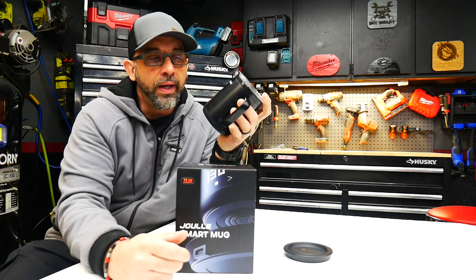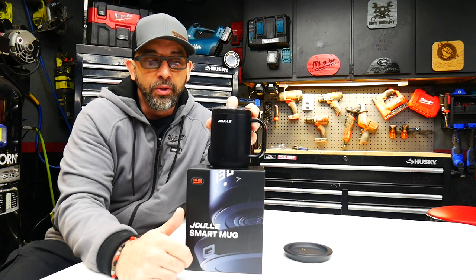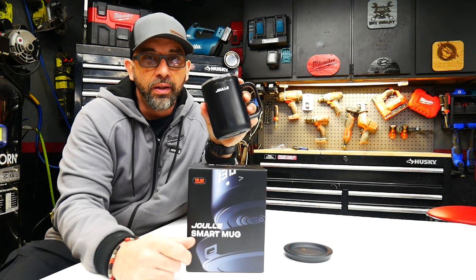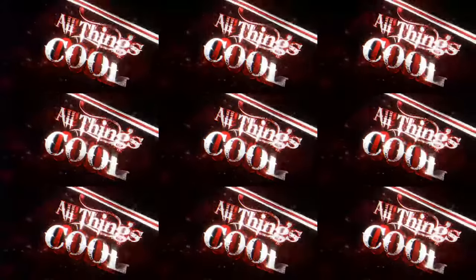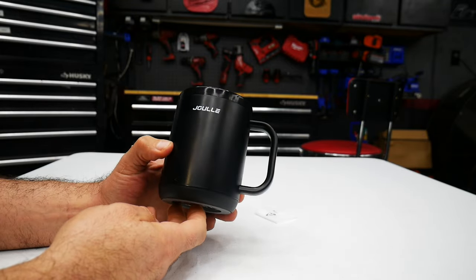I wasn't really sure what a smart mug was until I got this product sent to me, and I've been using it for the last two months. I got to say I'm kind of hooked. So let's go ahead and take a closer look. A smart mug is obviously a mug, but with some extra features.